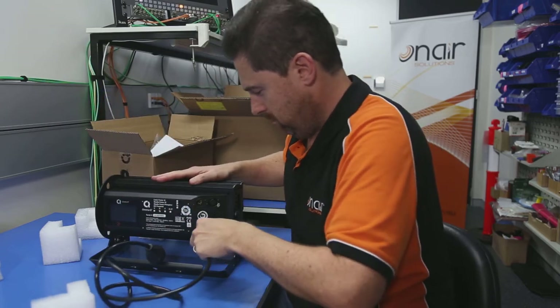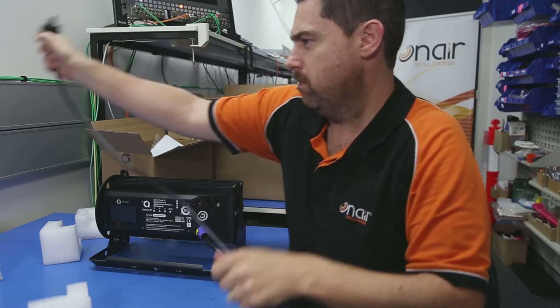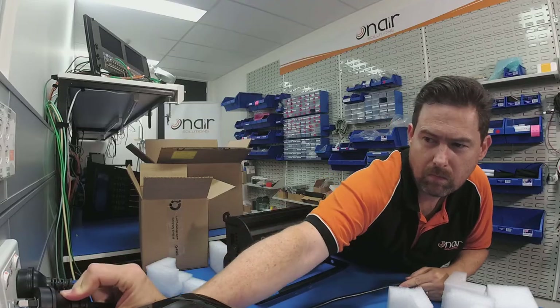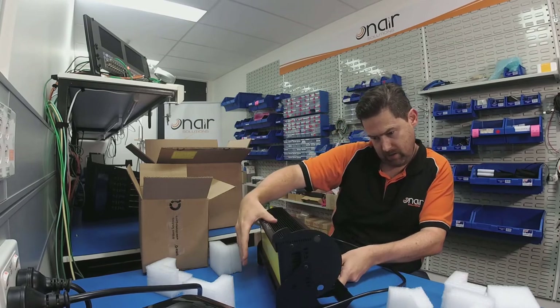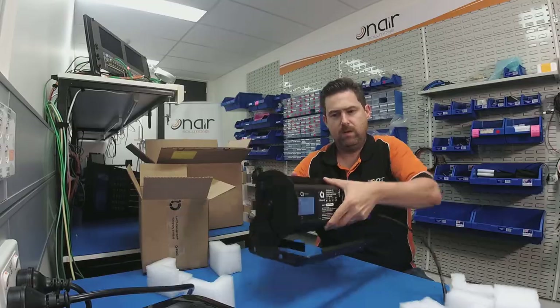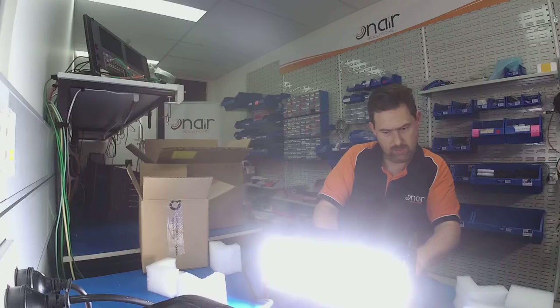Okay, got it that time. I'll turn it around and just see it's booting up there. That's the little screen. And then I'll have a look here so you can see what it's doing.